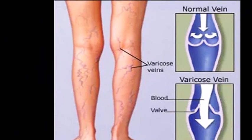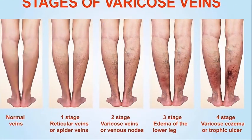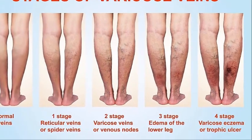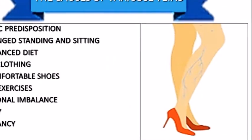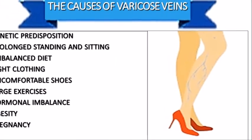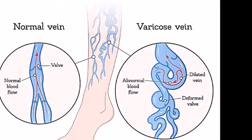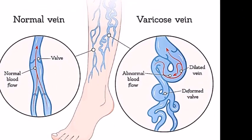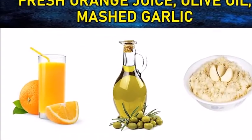Varicose veins often affect the legs, as they are the farthest from your heart and gravity makes it harder for the blood to flow upward. Some potential causes include pregnancy, menopause, age over 50, standing for long periods of time, obesity, and family history of varicose veins. To treat it naturally, we are sharing homemade remedies.